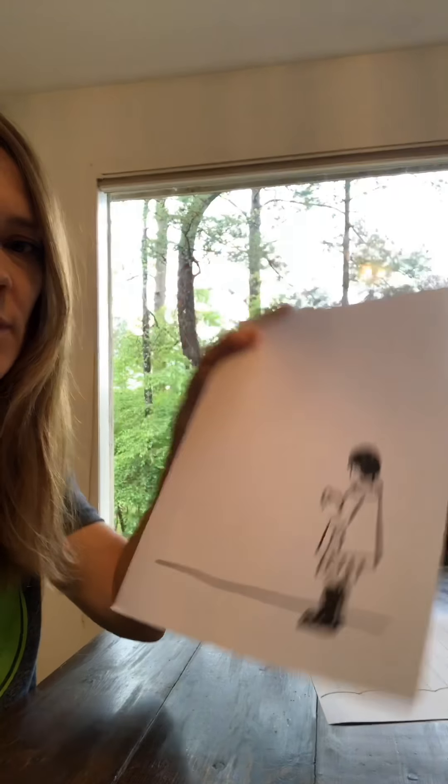The first thing you need to do is have your mom, dad, or older brothers or sisters print out the boy if you want the boy, or the girl if you want the girl, and also print out the umbrella. So pick one or the other — the boy or the girl — and pick the umbrella. Then you can use crayons or watercolor; we're doing both of those.